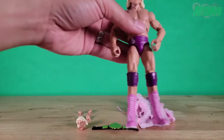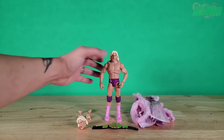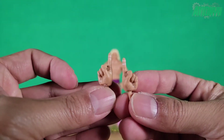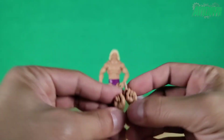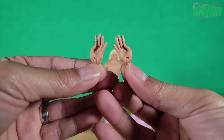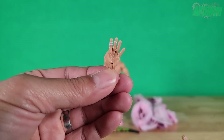He comes with a total of three sets of hands. The hands out of the box are grip hands for holding microphones and other accessories. He also comes with one set of hands doing a pointing finger with tape around the index fingers. The third set of hands has all fingers splayed out with thumbs tucked in slightly, and has tape around the index and middle fingers as well.